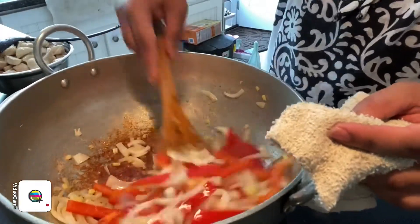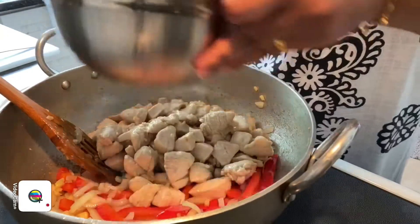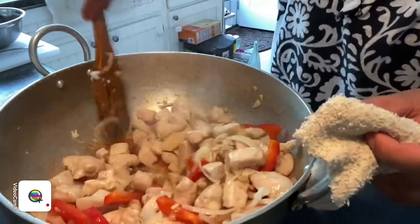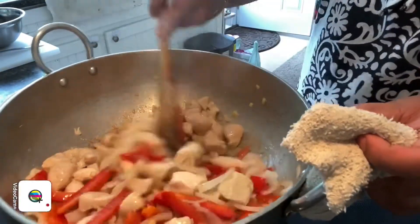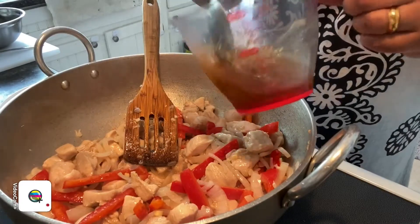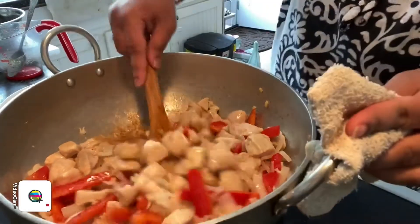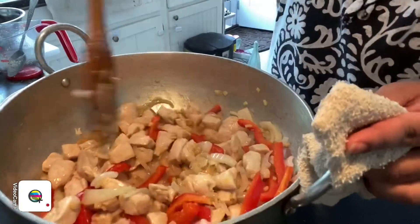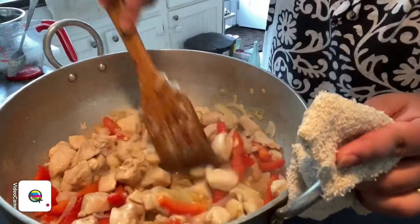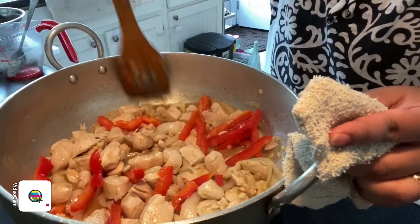Now we're going to add in our meat and give it a quick mix. Then we're going to add in our pre-mixed sauce — just give it a quick mix before adding it in. I'm going to allow my chicken to cook a little bit and allow the sauce mixture to evaporate. We're going to leave it to cook for about a couple of minutes.